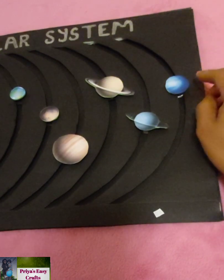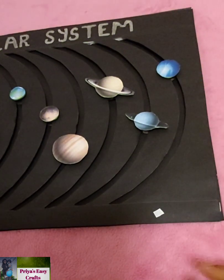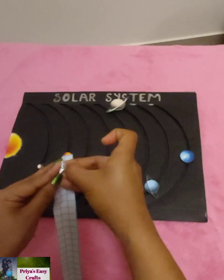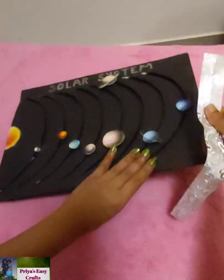The main portion of the solar system is ready now. You can decorate it according to your wish. Here I took paper strips having a width of 2 centimeters, folded them into two equal halves, and then stuck them on the edges.